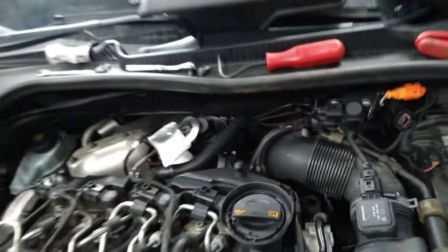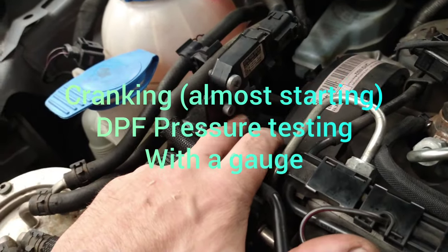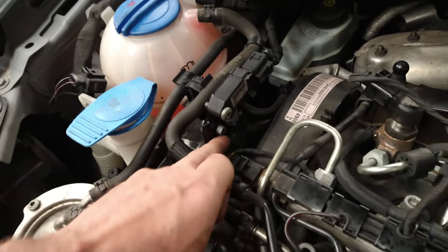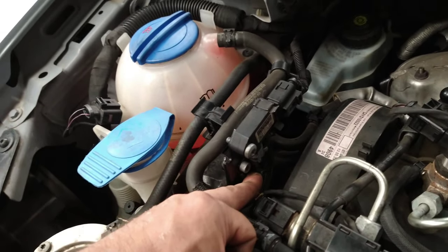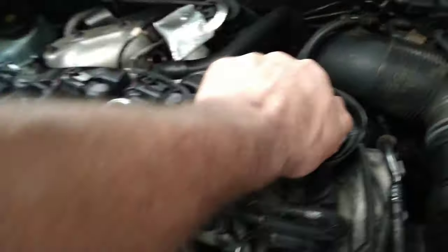The next test was at the DPF pressure sensor to see what the pressure was, and it read 33 PSI. So we knew we had a blockage in the exhaust.